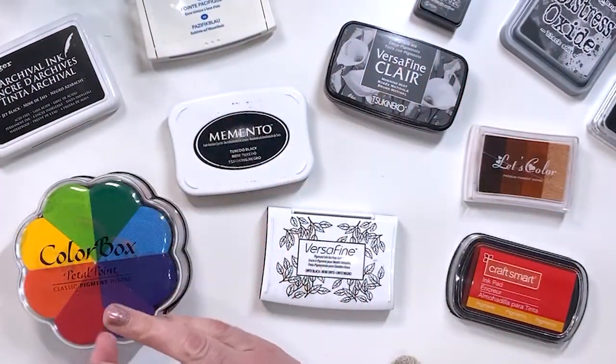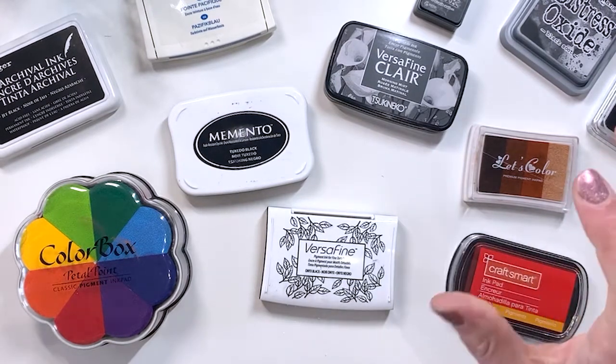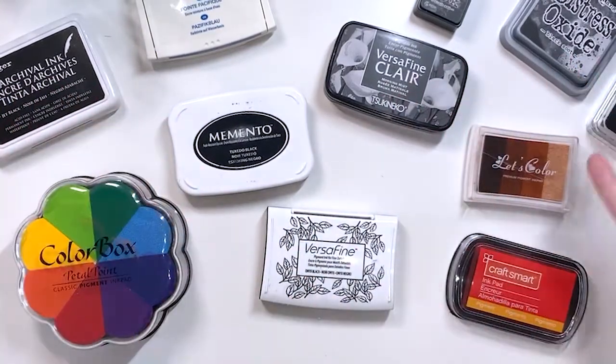I have grabbed an 80 gsm Moleskine, a 90 gsm Leuchtturm, a 100 gsm bullet journal, a 120 gsm bullet journal, and the 160 gsm bullet journal as well, and we're going to test out the different inks and see which will work best.